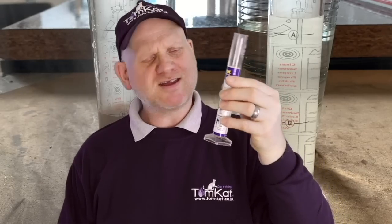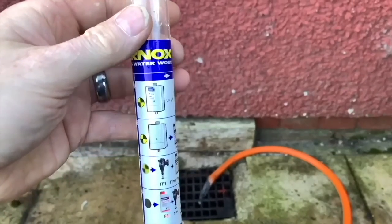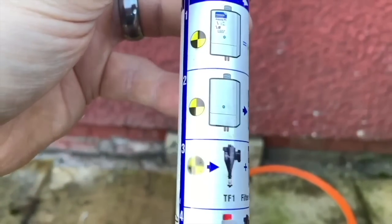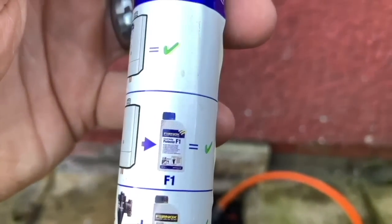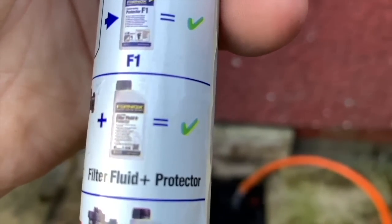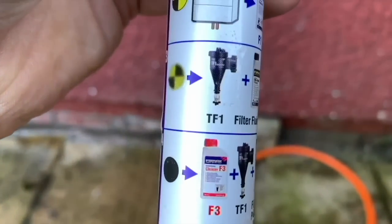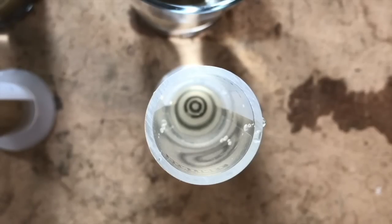This is called a turbidity tube, and the way it works: if we can see it nice and clear, it says we're done. If it looks like a certain level, it says we need to use F1 and we're done. Different levels indicate different actions. Looking down a turbidity tube in a clean system, you can see the rings at the bottom very clearly — that means no problems with the central heating system whatsoever, and we wouldn't need to magna cleanse it or power flush it.